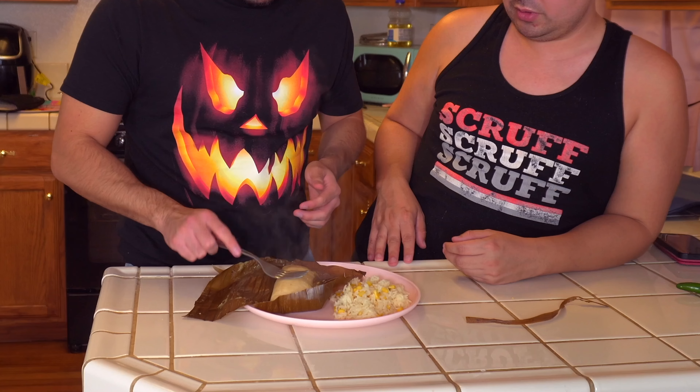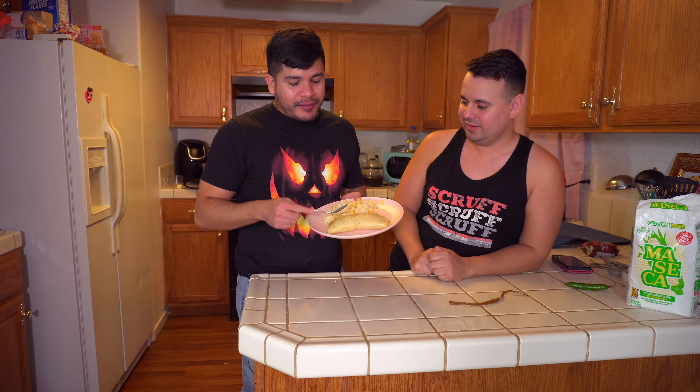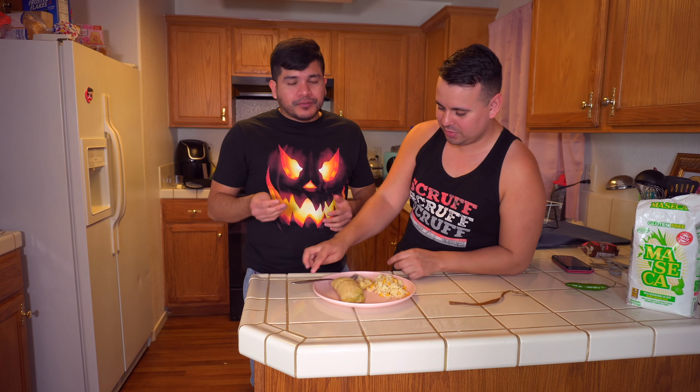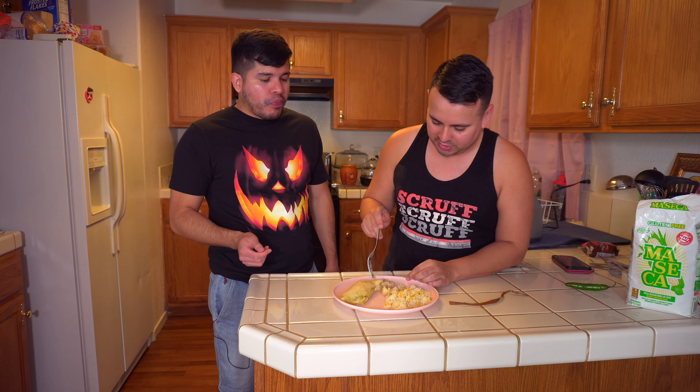The tamales are done! It looks like a tamale — yes! The dough looks great. James made white rice to go with it. I love the banana leaf tamales because they come out more moist than the corn husk ones. I'm tasting it — it's good! The dough looks great, and the salsa is so good when it's cooked in like that.